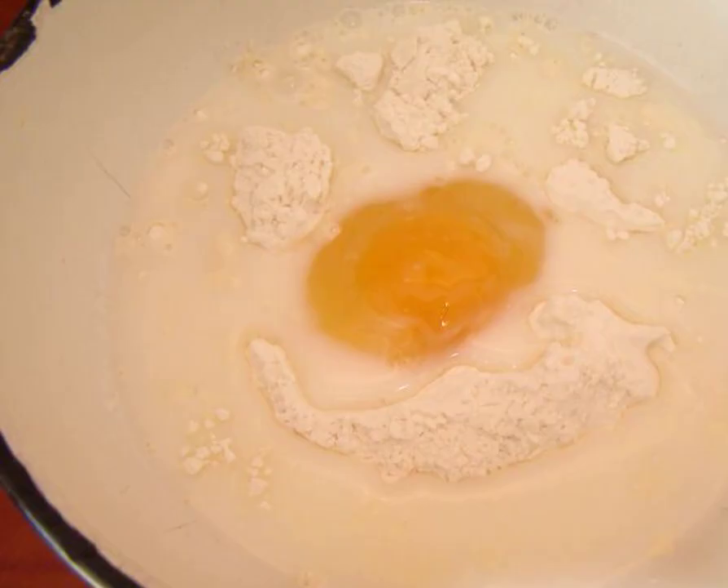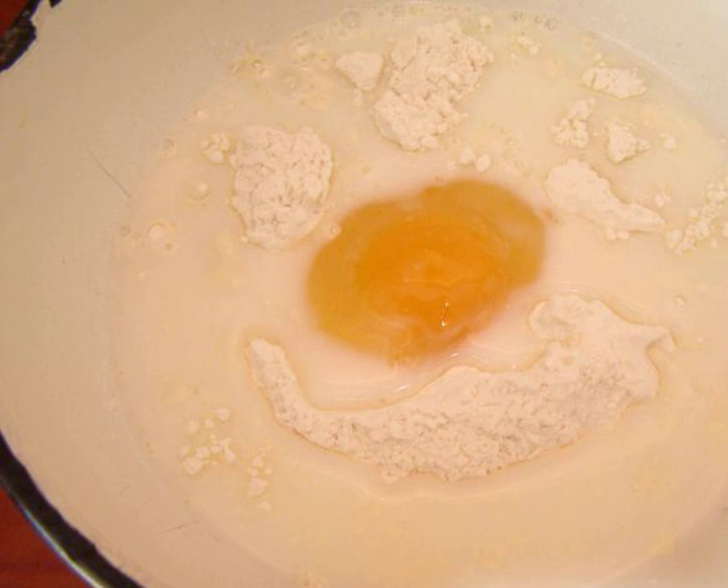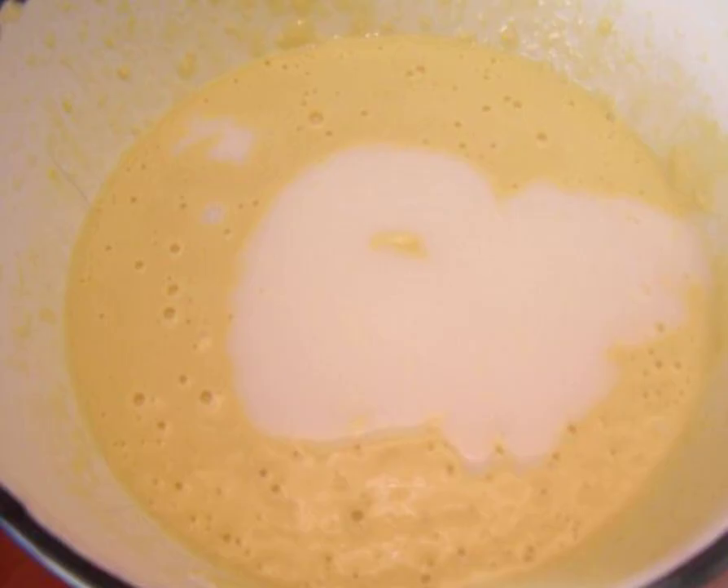Prepare the ingredients. Beat the egg into the flour. Add milk gradually, a pinch of salt, the remaining milk, and water. Knead well. Before frying, you can add a couple of tablespoons of vegetable oil.